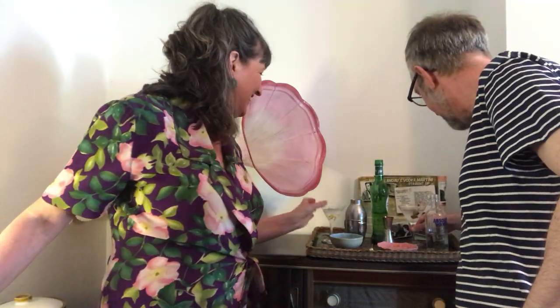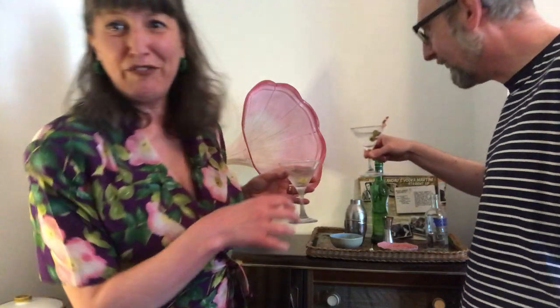Here he is! What are you going to have? He's gone for the olives.